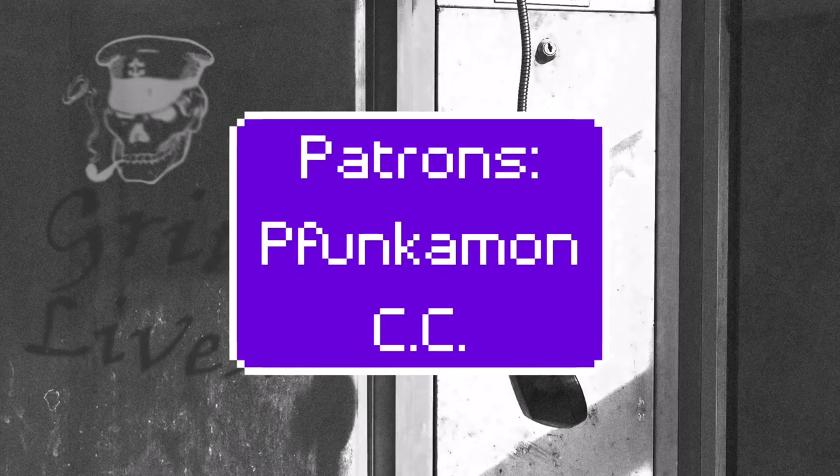A most heartfelt thank you to my patrons and subscribers — I wouldn't be able to do this without y'all. Be sure to like, subscribe, and comment down below. I have a Patreon in the description, as well as my Twitter and Discord server if you'd like to join the community and help this channel grow. I hope you enjoyed this and I'll see you in the next one — thanks again, everyone.